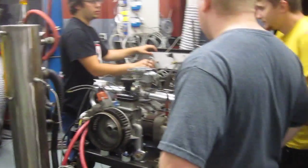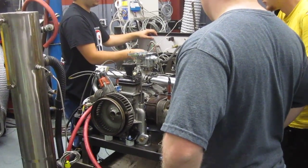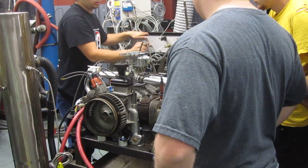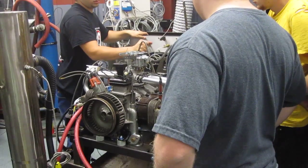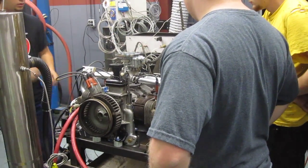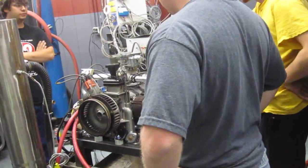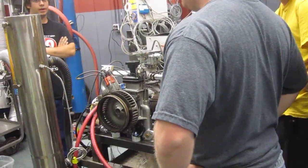It sounds like it's not releasing. The clutch is not releasing? Start on the ignition. Do it again? That's on. Start it. Ignition's on. Fill pump, yeah.